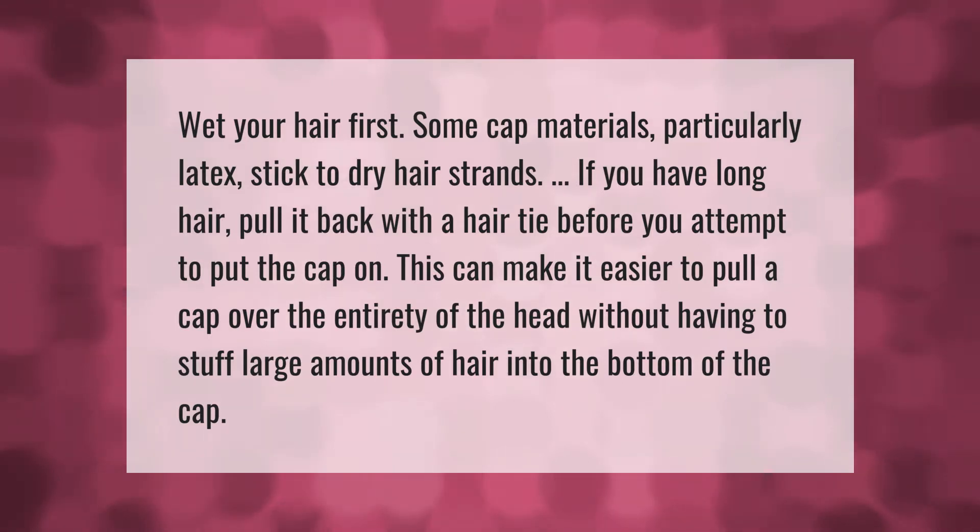Wet your hair first — some cap materials, particularly latex, stick to dry hair strands. If you have long hair, pull it back with a hair tie before you attempt to put the cap on. This can make it easier to pull a cap over the entirety of the head without having to stuff large amounts of hair into the bottom of the cap.